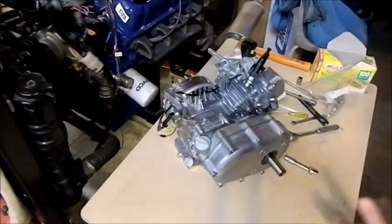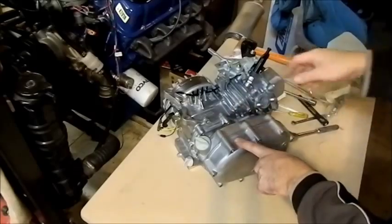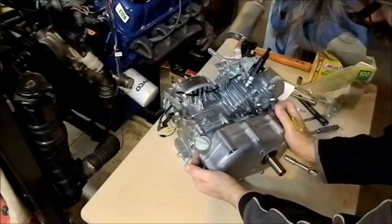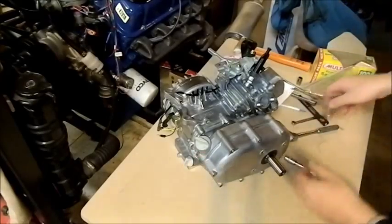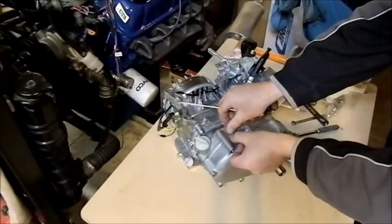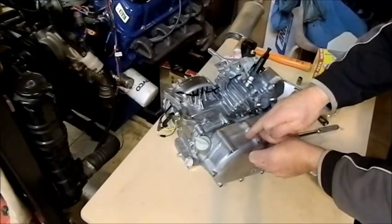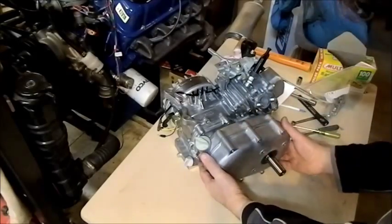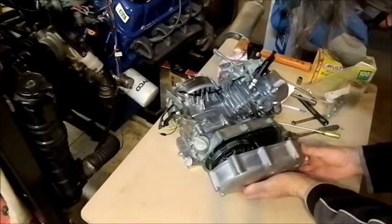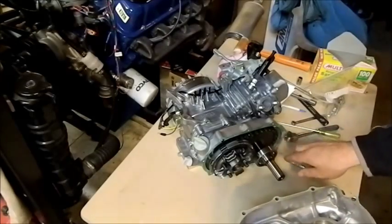We're fortunate with these motors because all the bolts are the same length. These gaskets can have a sort of self-adhesive nature to them and they stick in really hard and are difficult to get off. Under no circumstances do you get a screwdriver in here and lever it — these two surfaces are machined, and if you do that it damages the casing and you start getting oil leaks. You need to just gently prise it off like that.